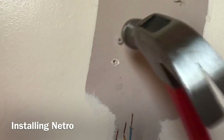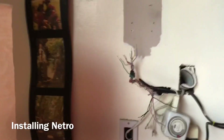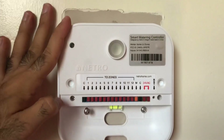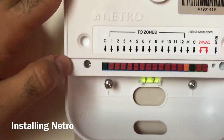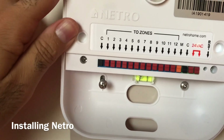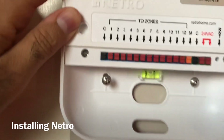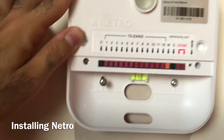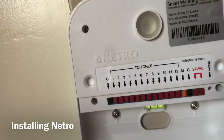After hammering the wall plugs in, they fit perfectly. Now I'm ready to put the screws in. Screw the first one in, then you can adjust and align the unit. If you go too far to one side it won't be level, so keep it horizontally aligned. Once aligned, screw it in fully — done.